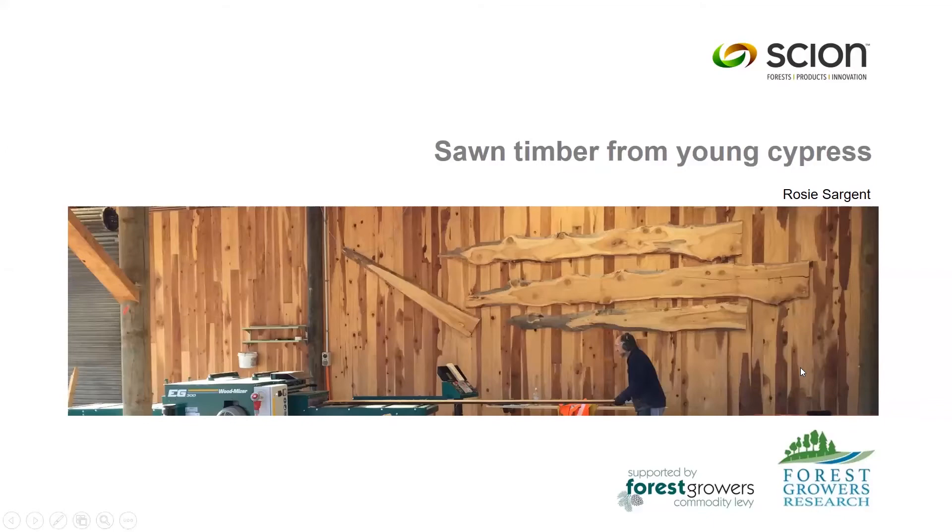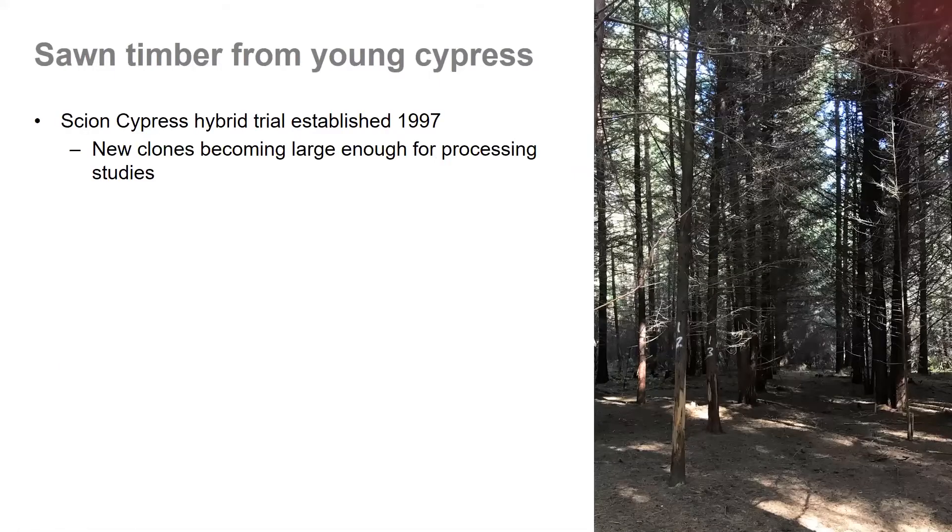I'm Rosie Sargent from Scion and I will be presenting today about some work we've been doing producing sawn timber from young cypress trees. In 1997 Scion established a cypress hybrid trial which included a number of new cypress clones. These trees are now becoming large enough that we can use them for processing studies, like seeing what sort of sawn timber we can get from them.